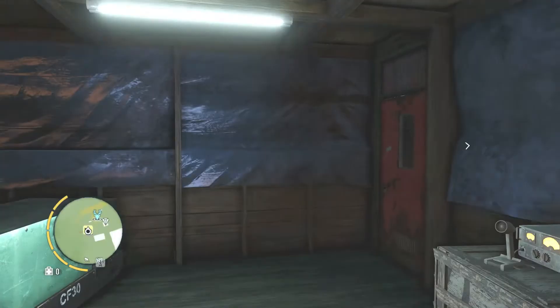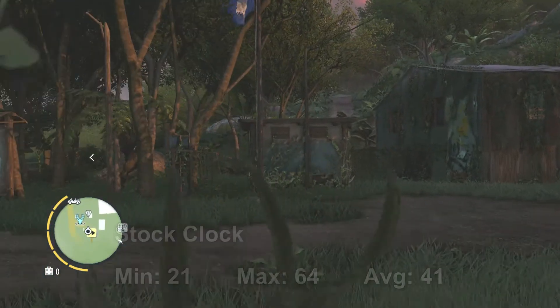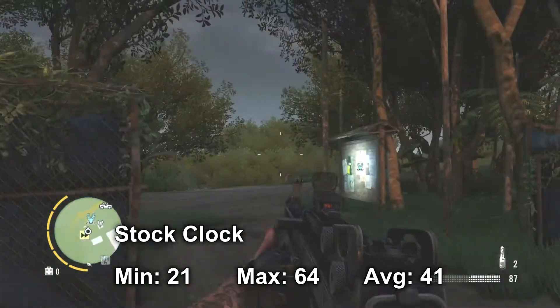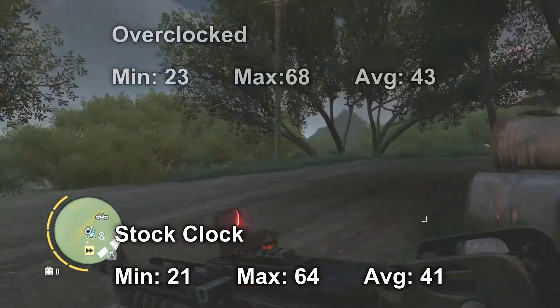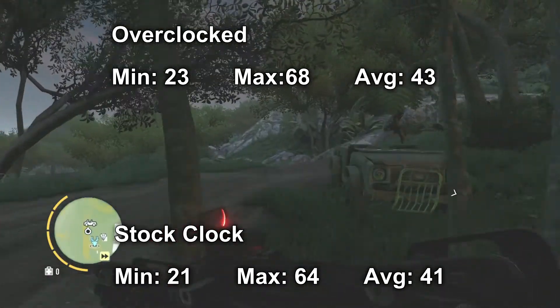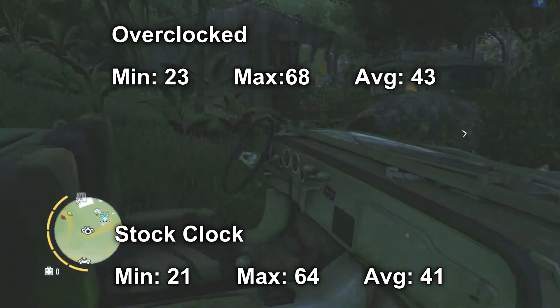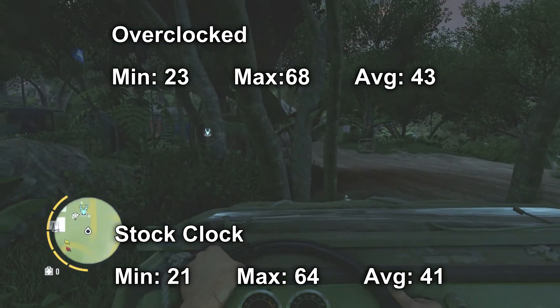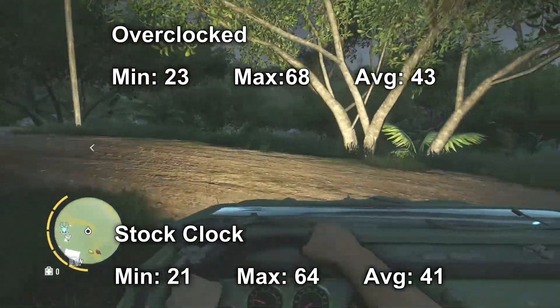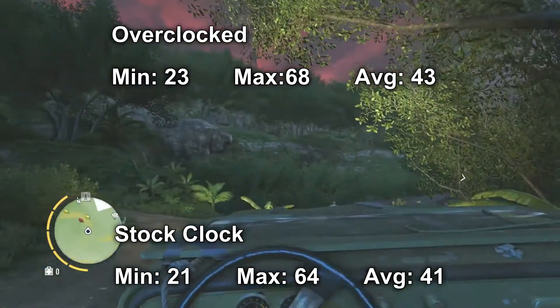Far Cry 3 was another slightly unusual one. On stock it had a minimum of 21, maximum of 64, and average of 41. When overclocked, it got a minimum of 23, maximum of 68, and an average of 43 — a 2 FPS gain, but again it could make the difference when you're in the tough sections.